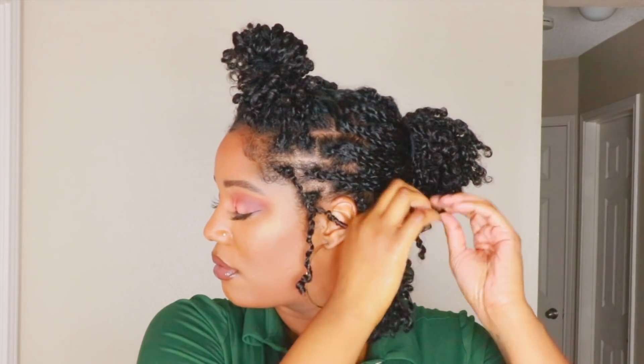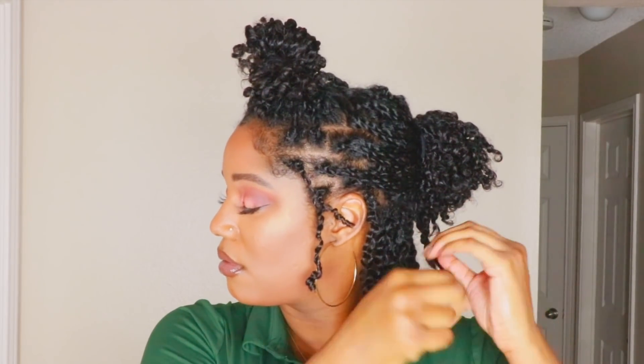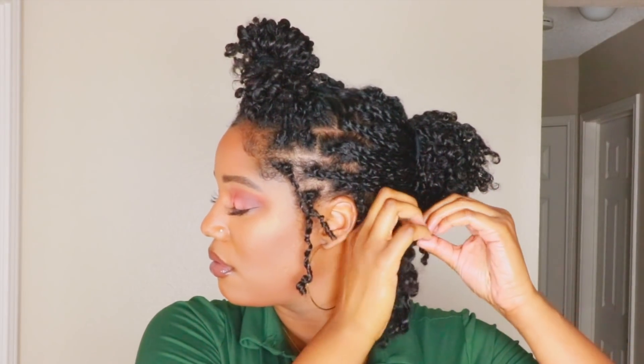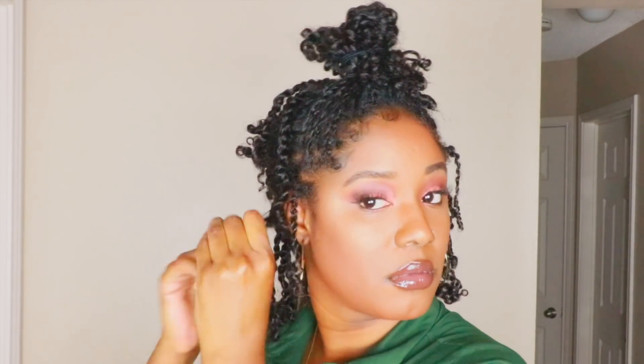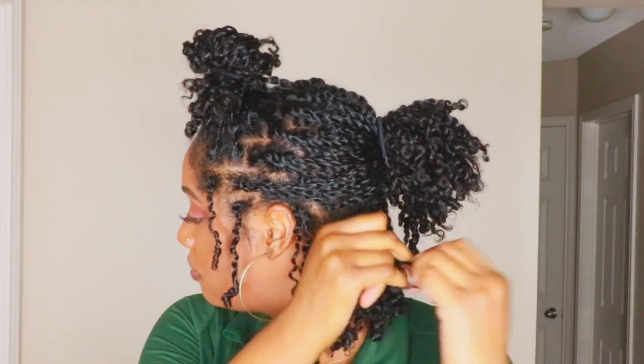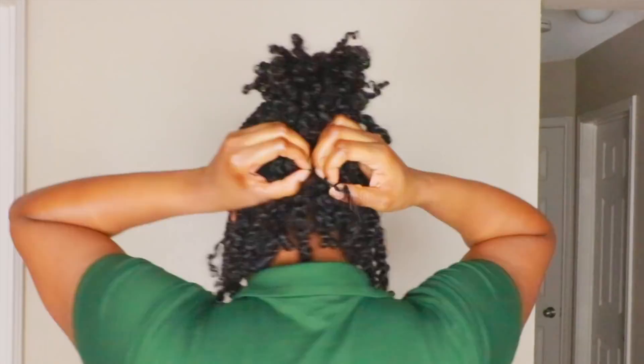If you do run into a few tangles, it's important to just slow down and take your time and be very soft and gentle with it. I know it looks like I'm yanking my hair but that's just because it's in fast motion. Just make sure you're taking your time and adding oil — even a little bit of water if need be — but we don't need to turn those tangles into knots. That's not a good thing.